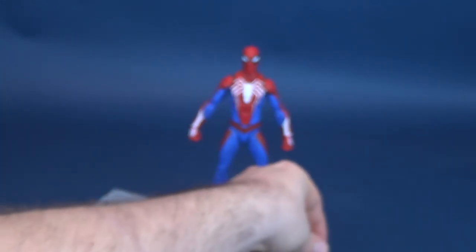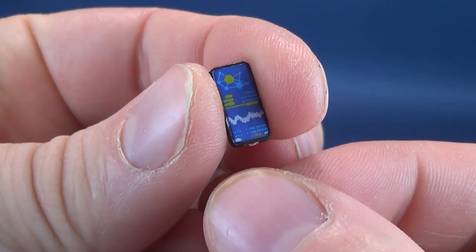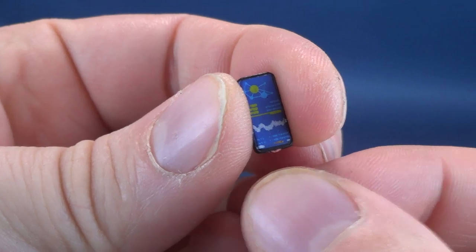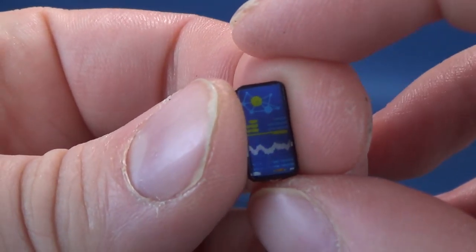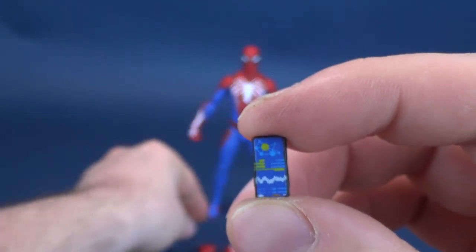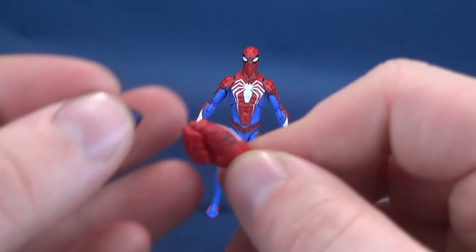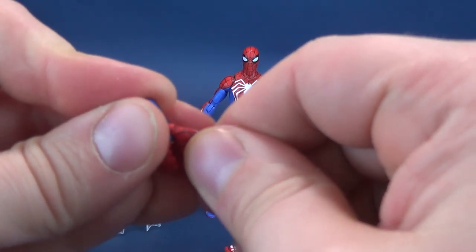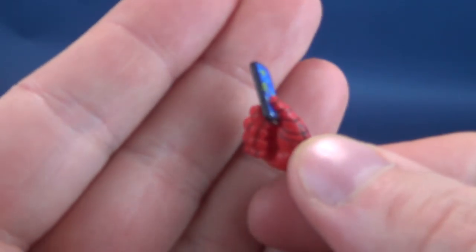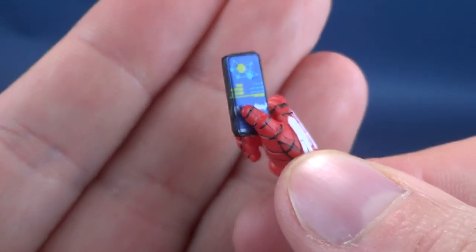Other things that come included with the figure — try not to drop this — he comes included with his little tiny Spider-Man phone. He does come included with a hand so that, if he wants to reach out and touch somebody, you can actually wedge the phone in between the thumb and the four fingers to pull off Spider-Man holding his phone in his hand.